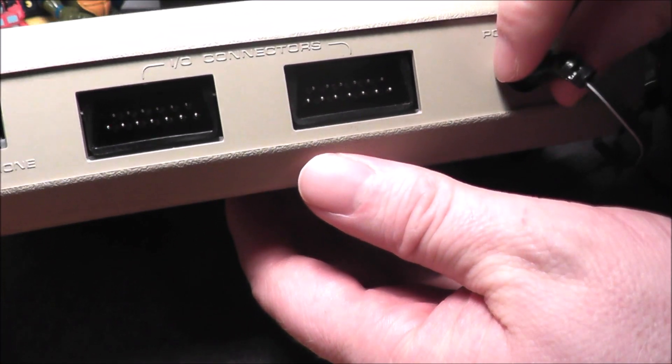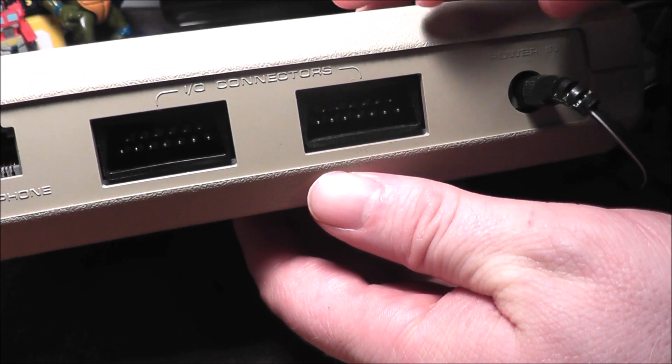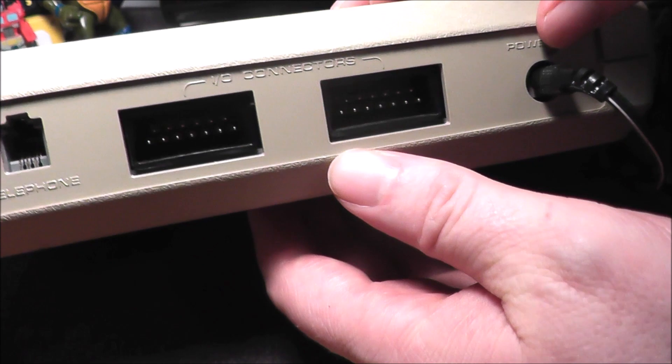And a power adapter right here. This actually has a power adapter. On the power adapter it says 'for the Atari 835 only.'